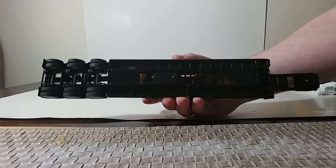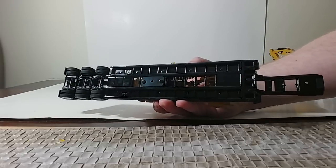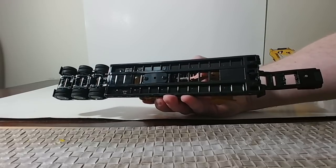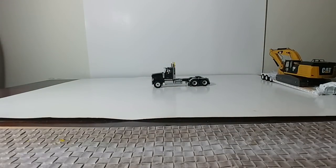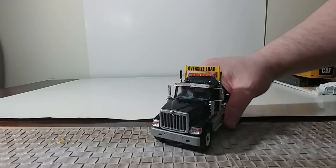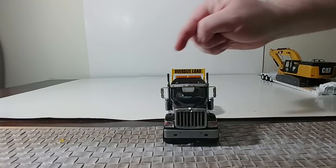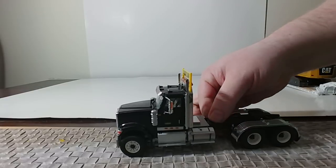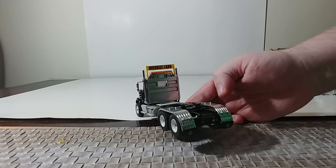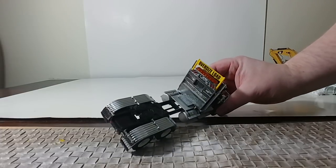Yes, the loads are removable — take a Phillips screwdriver and you can easily take the load off. The only difference on the black truck, other than the color, is the straight pipes on the exhaust. So you can take a look at what that looks like compared to what the curved one looks like.